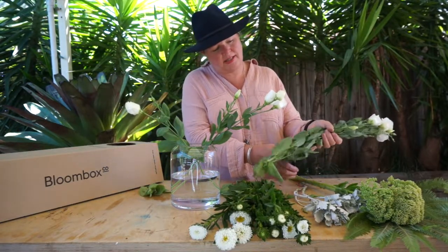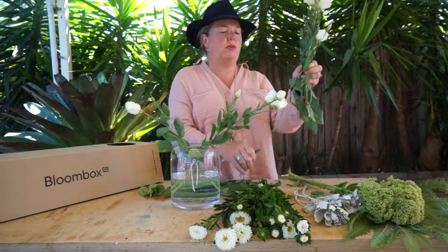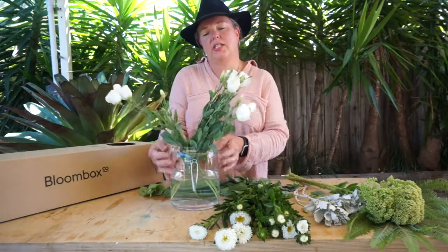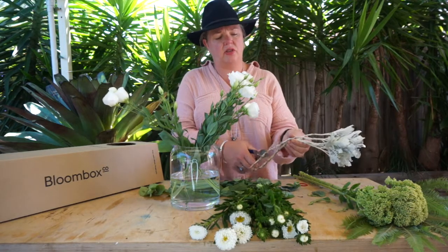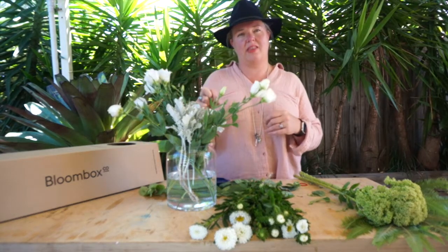If you get a nice juicy thick stem like this Lysianthus, what you want to do is just cut it through that center thick section and that will give you multiple stems to work with. The good thing about Lysianthus is they don't take much to look good — they really like their own room, so let them naturally splay out. It's really nice to have a silvery toned foliage instead of green on green, and if it's kept a little bit short at the neck of the vase, it will help support the other flowers once you start putting the other elements in.